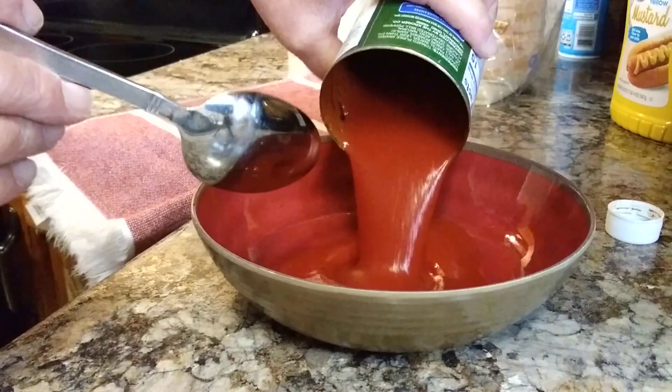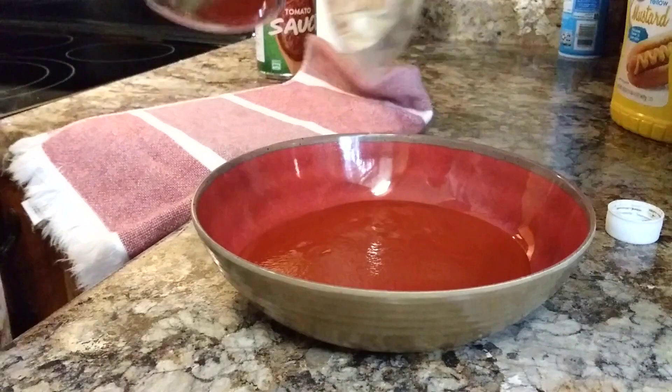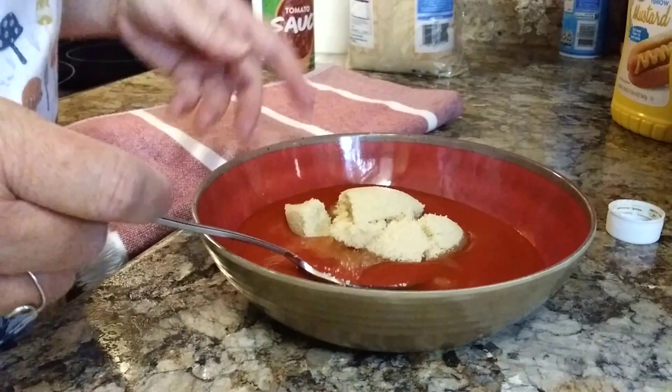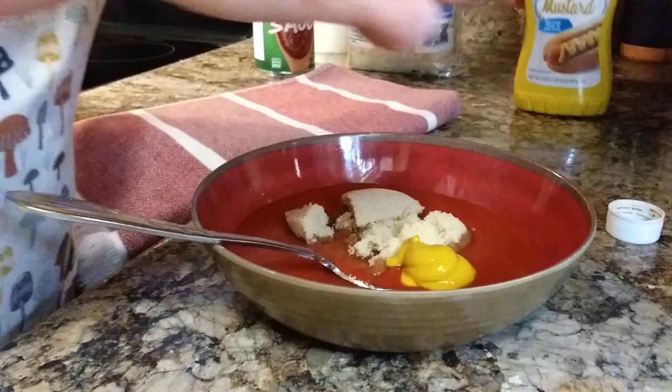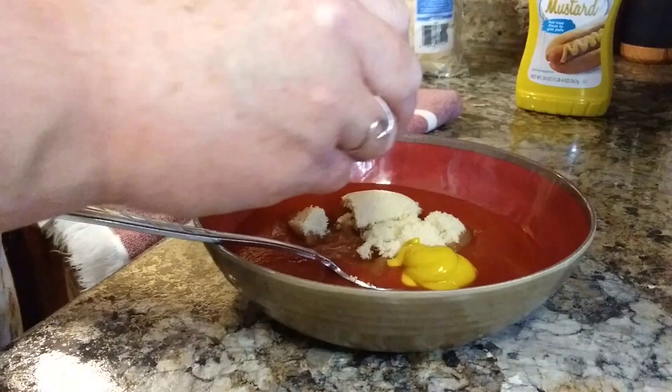I'll be sure and leave you the recipe down in the description box for Mary's meatloaf.